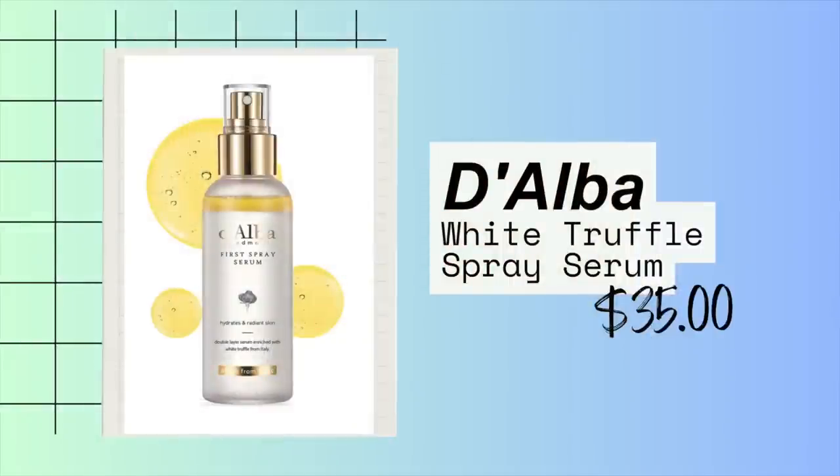First off, I want to make sure I clearly explain what the D'Alba is. Because of the oil in it — you can see it's got the oil and then the rest of the mixture — it can be deceiving thinking that this is not a setting spray. But that's one of the things that it is. It is a setting spray, which is great because that's going to make your makeup stay on, and also your sunscreen, because we're layering here.